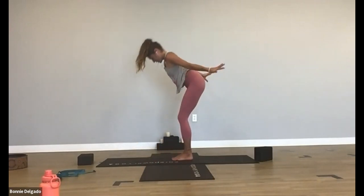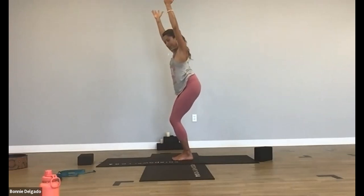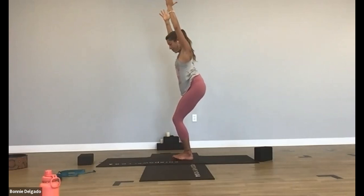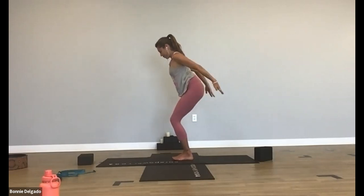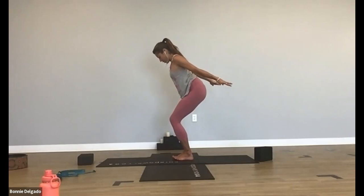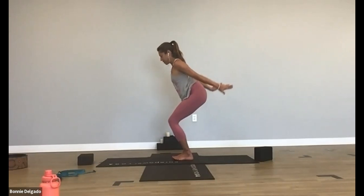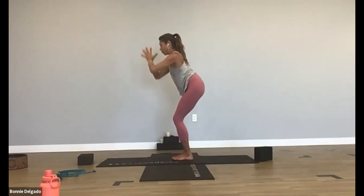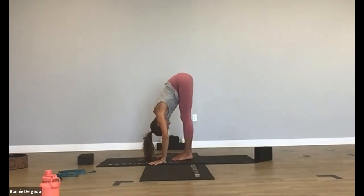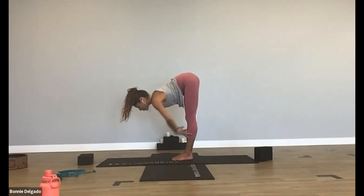Chair pose — bend your knees, sit low, and bring your weight back into your heels. Squeeze your inner thighs together. Inhale. Exhale, chair plane — reach your fingertips back behind you. Squeeze your pinkies towards each other, sit low in your chair and bring your weight back into your heels. Inhale, back to chair pose. Exhale, forward fold. Inhale, halfway lift. Exhale, downward facing dog — step your legs back.